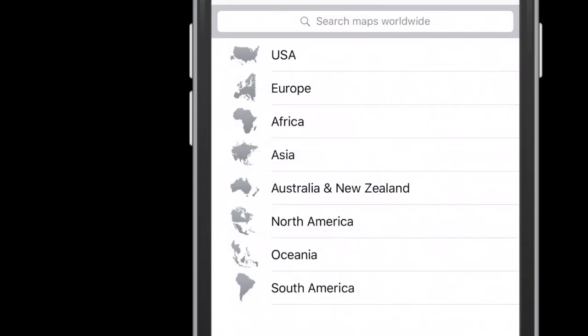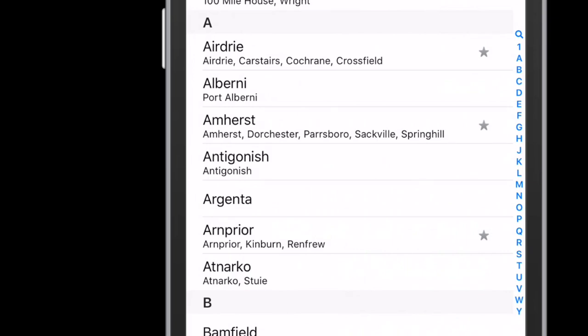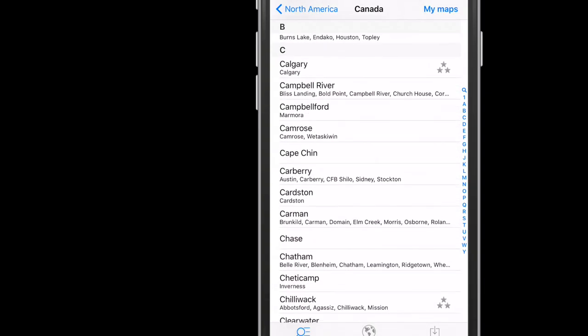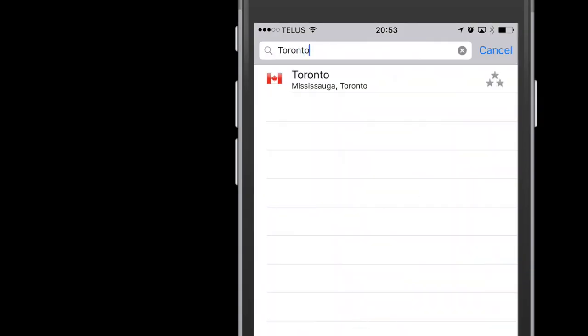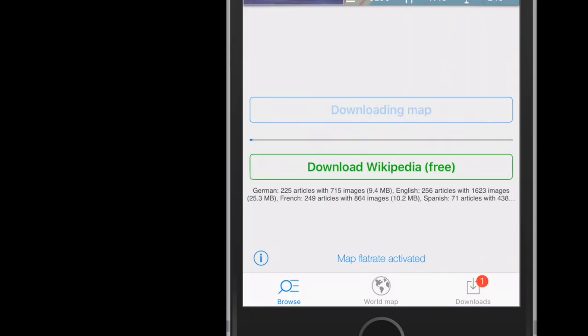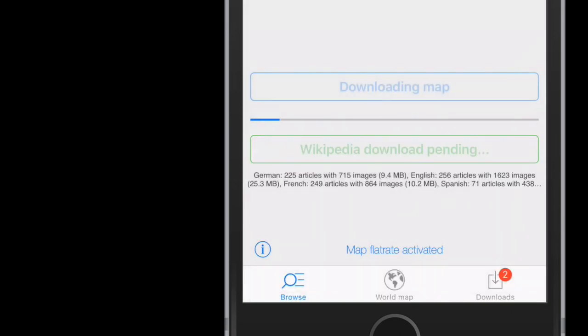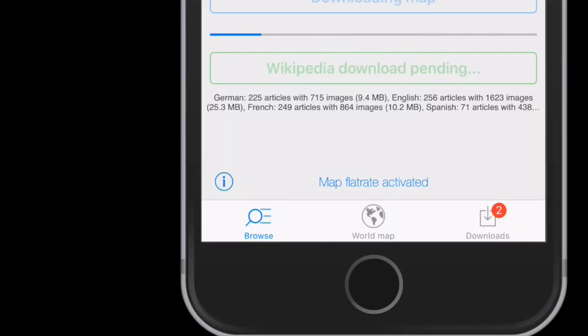Click the plus button. Choose the continent, then the country, then the city, town, or region. The more stars, the bigger the city. Click download map. Click download Wikipedia and select the language you want. Note that at the bottom of the screen is a reminder of how many downloads you have remaining. Click My Maps to go back to the main screen.